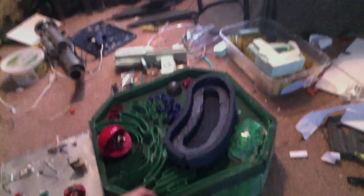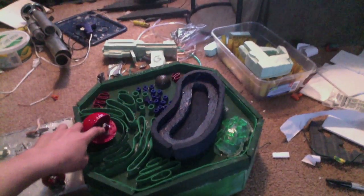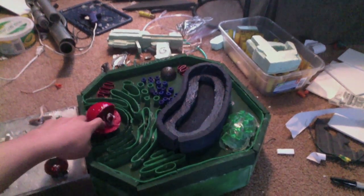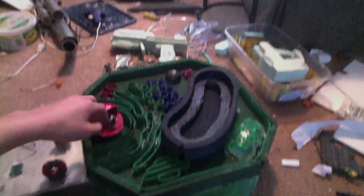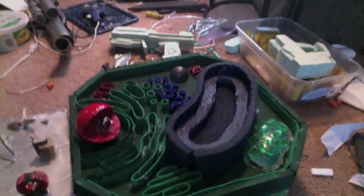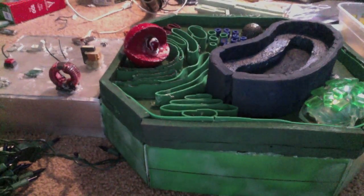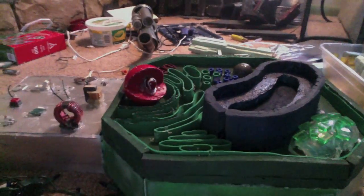Basically you're just going to bend foam for certain things. Like, this is the Golgi apparatus, this is the cell membrane, this is the nucleolus — basically a marble glued in the middle of a nucleus — and this is the lysosome, which is basically just a golf ball cut in half. So yeah, then you're done with the assignment. I hope you get a good grade. Don't forget to rate, subscribe, and comment.